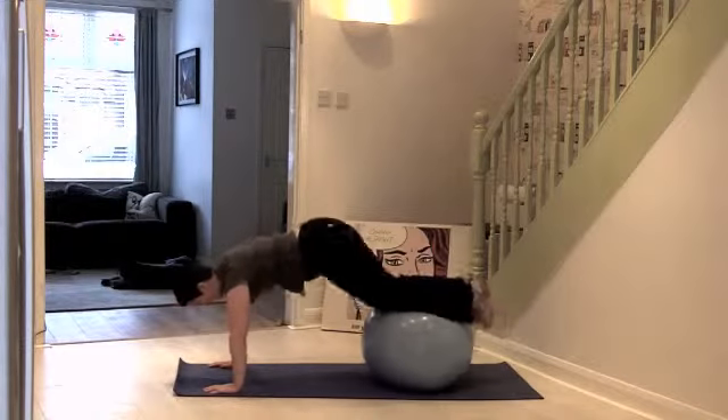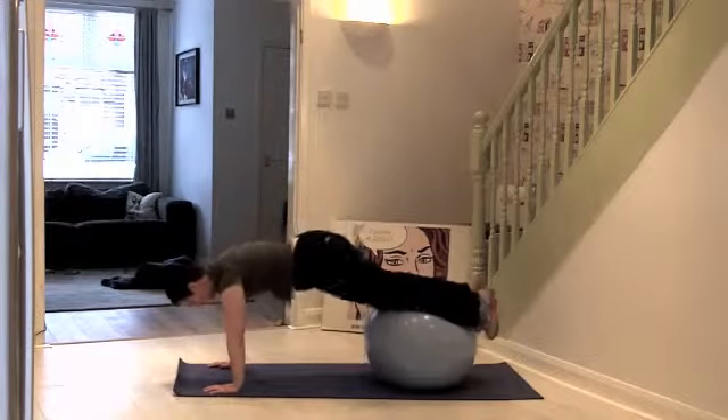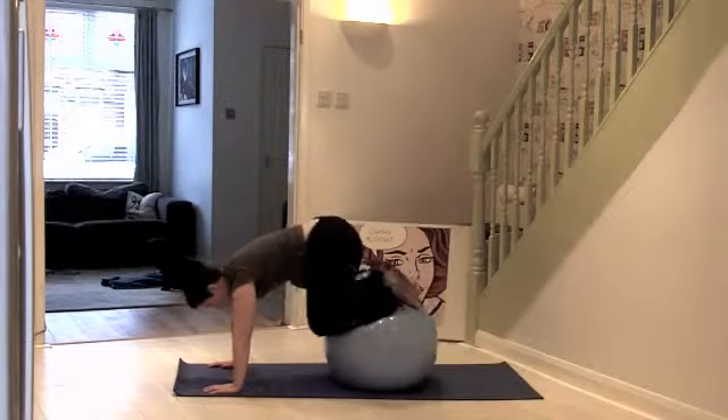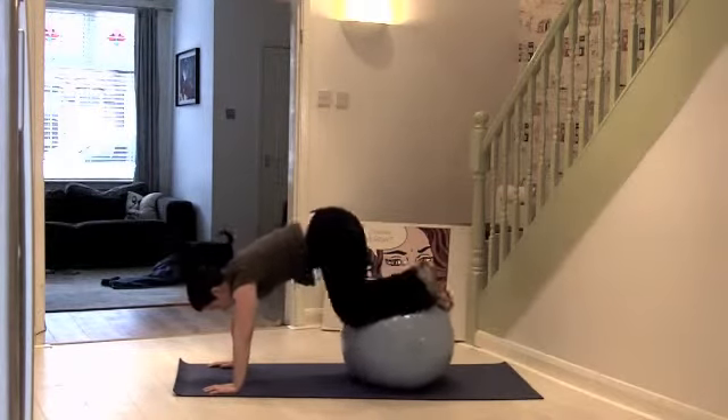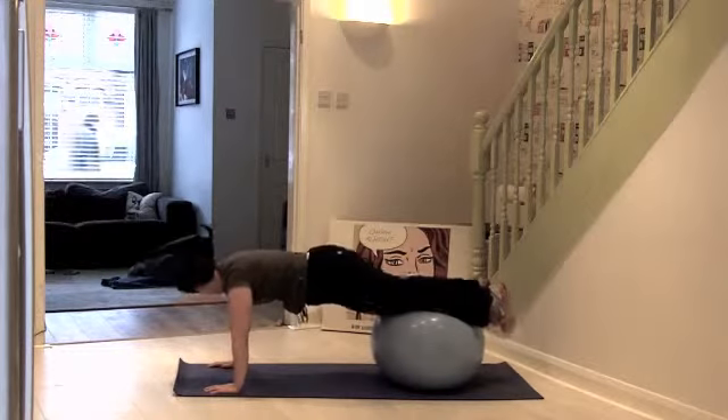Keep it going. Apologies if my belly starts to hang out with my t-shirts. So we're working on shoulder strength as well, but this is mainly a core workout.